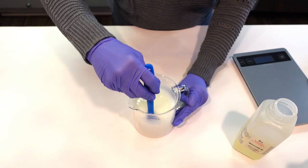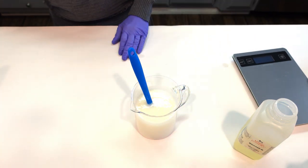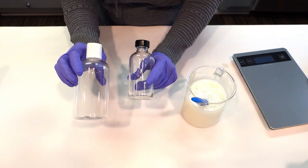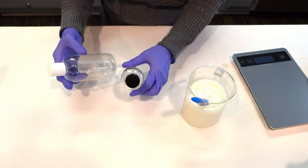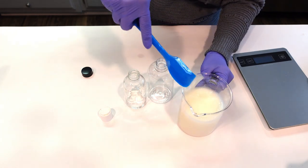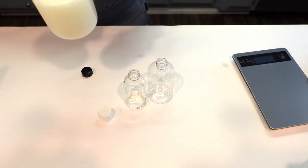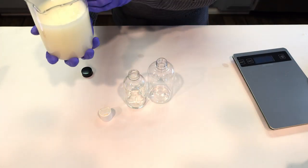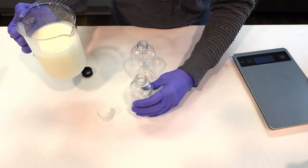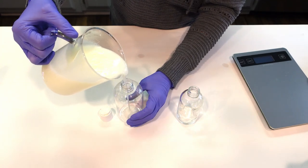I don't think I'm going to go any thicker than that — I think this is a really nice viscosity for a bubble bath. I'm going to package it up and give you a use demo. I'm placing it into this eight-ounce PET container and then the leftovers in this little glass Boston round.